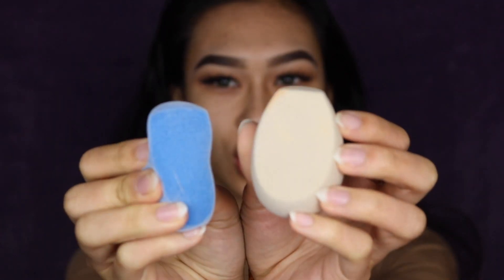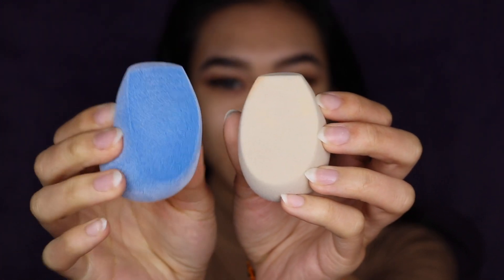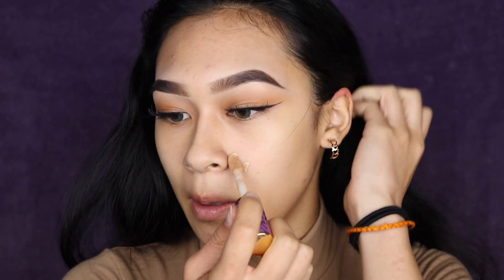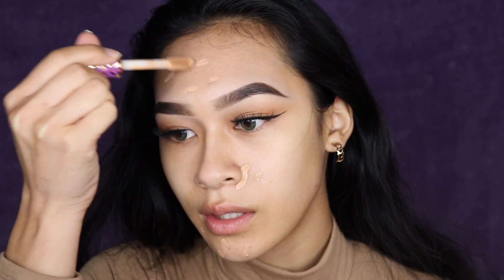I'm back from wetting these sponges and it's really weird because the Juno sponge is so dense. It just feels like there's something in the center and it takes a while to kind of get back to its shape. And then the Fenty one is really, really squishy. I'm using my Tarte Shape Tape and I'm just going to go ahead and apply this on both sides over my pimples. I'm going to actually speed up the process by fanning my face.